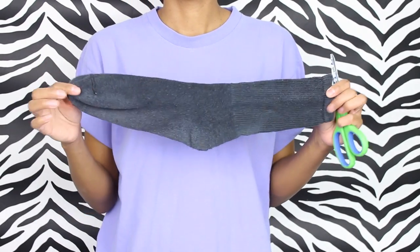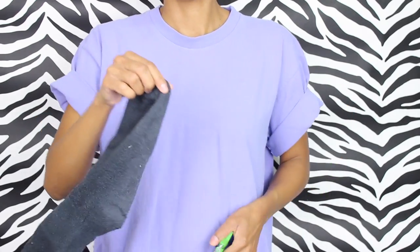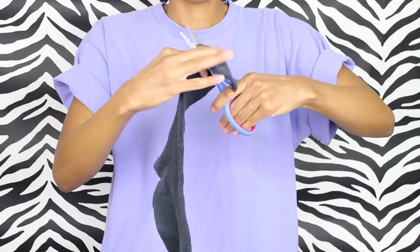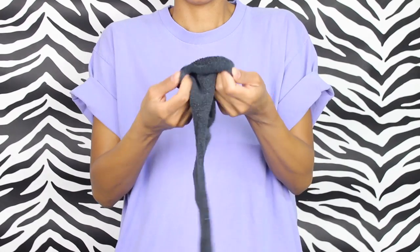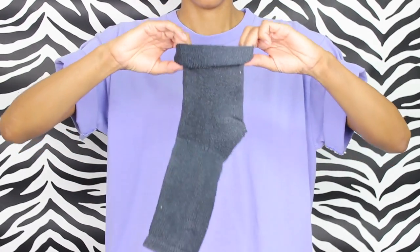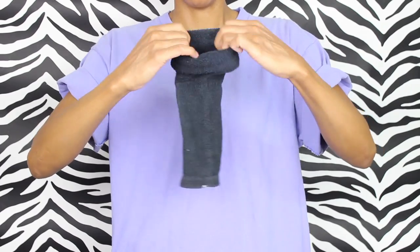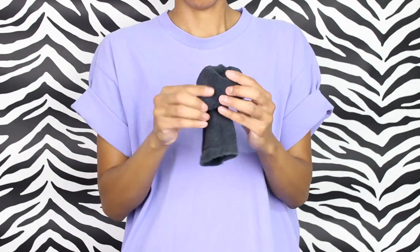You're going to need some scissors for this project, and what you're going to do is just cut the top part where the toes go in. Now we're going to start folding it in — I like to have about one and a half inches of fold. I like to start at the top where I cut, because where the elastic part is, at the end it kind of holds it nice and snug.